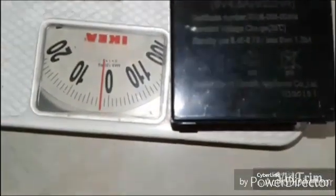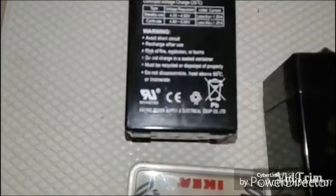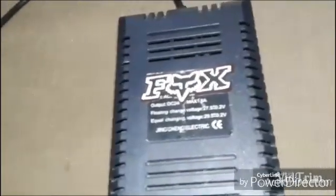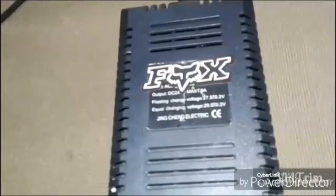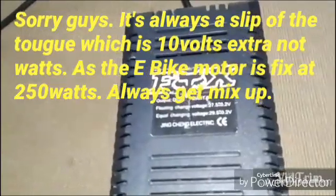Okay so this is the 6 volt 4.5Ah 20Hr, and this is the 4 volt 4Ah 20Hr as well — so they're compatible. If I combine them together it becomes 10 volt. So I'm thinking of making the e-bike much faster for my kids, so the battery is one kilogram more, which is 10 watts.